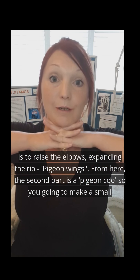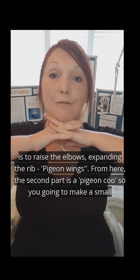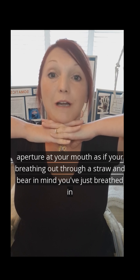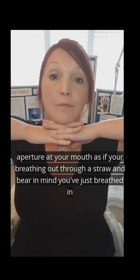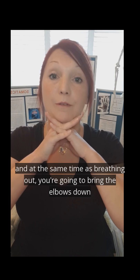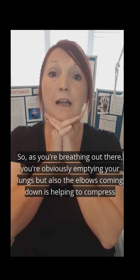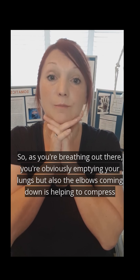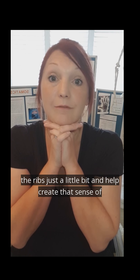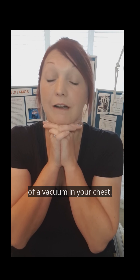The first part is Pigeon Wings — you're going to breathe in and raise the elbows, expanding the ribs. The second part is a Pigeon Coo — you've got to make a small aperture at your mouth as if you're breathing out through a straw. Bear in mind, you've just breathed in and you're going to breathe out, and at the same time as breathing out, you're going to bring the elbows down. As you breathe out, you're emptying your lungs, and the elbows coming down helps to compress your chest a little bit.